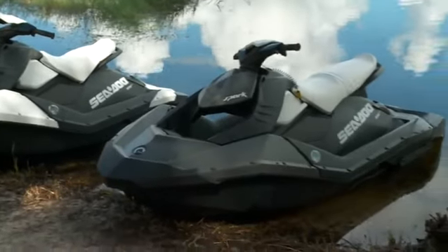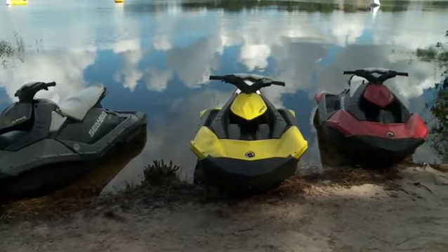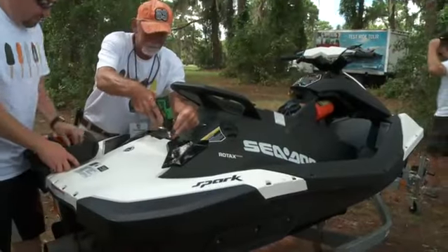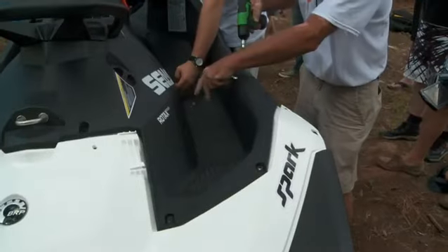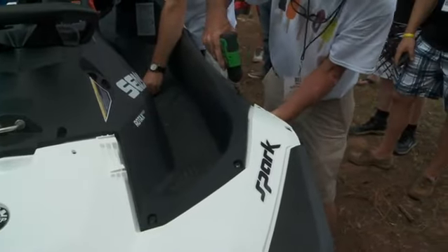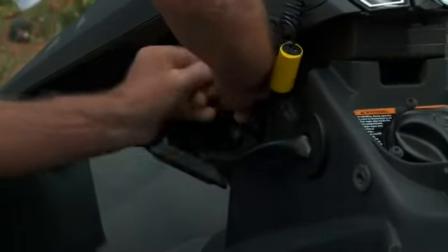The Sea-Doo Spark is made out of 100% recyclable, reinforced plastic instead of the usual fiberglass. This allows Sea-Doo to use different manufacturing techniques. The hull and deck are screwed together rather than glued, and service is a snap as the whole deck removes in roughly five minutes.